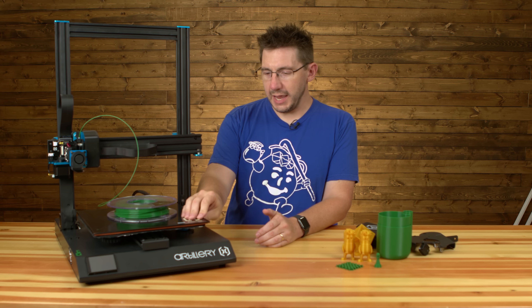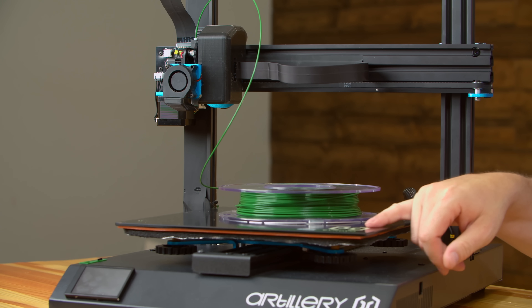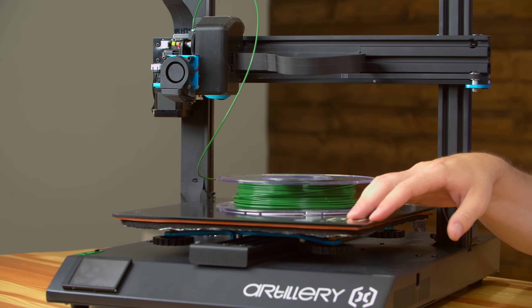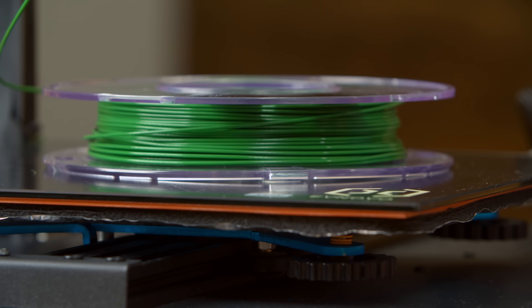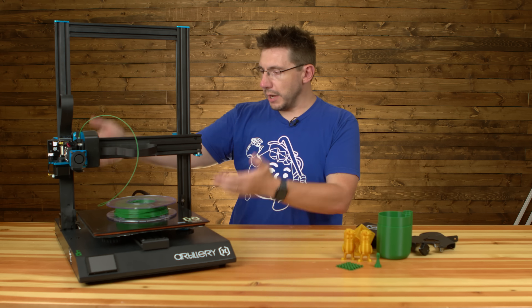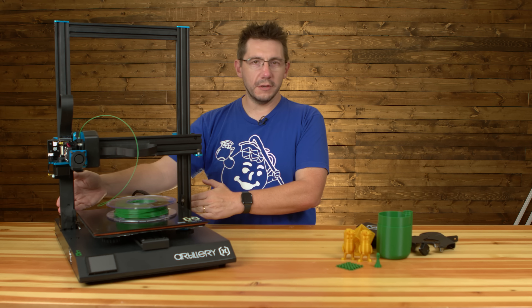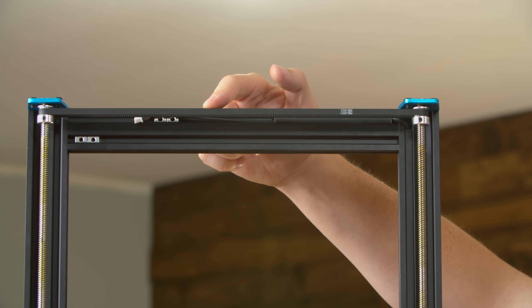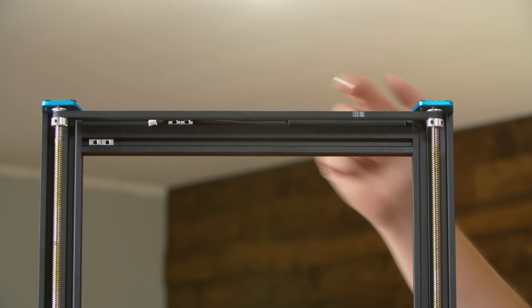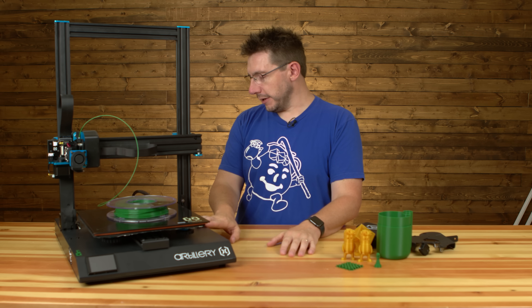The bed surface — I believe it's glass with a covering, similar to Ultrabass, and things seem to adhere to it pretty well. There are two motors for Z, and at the top, a belt synchronizes them to make sure they're going at the same rate so that your X-axis doesn't tilt. All of the electronics are kept inside this case at the bottom, and the power cord comes out the back.